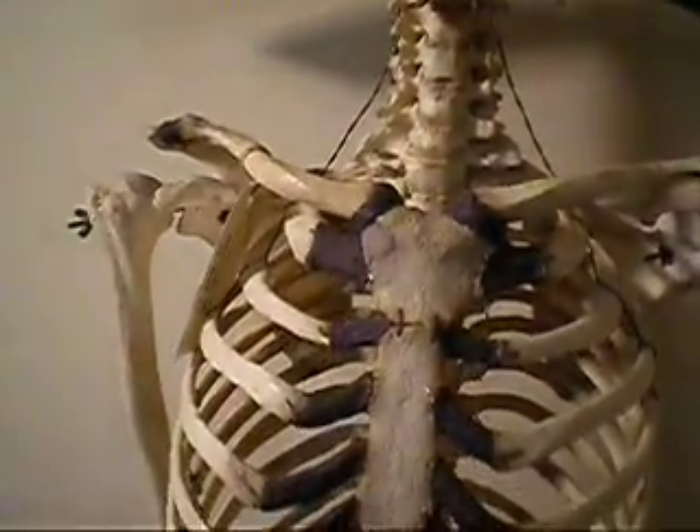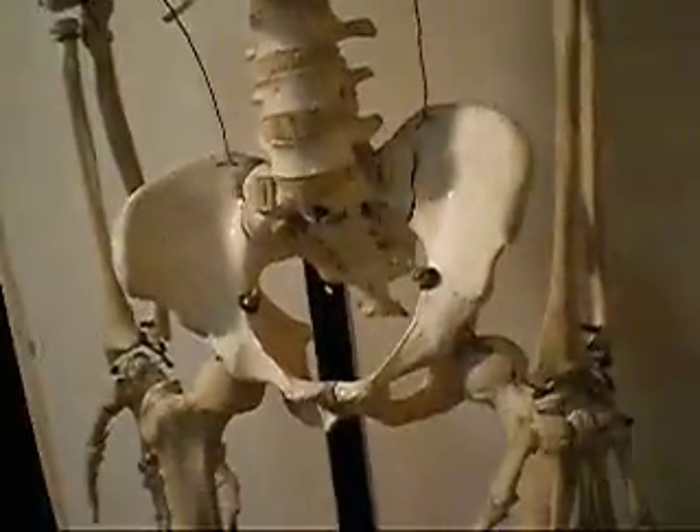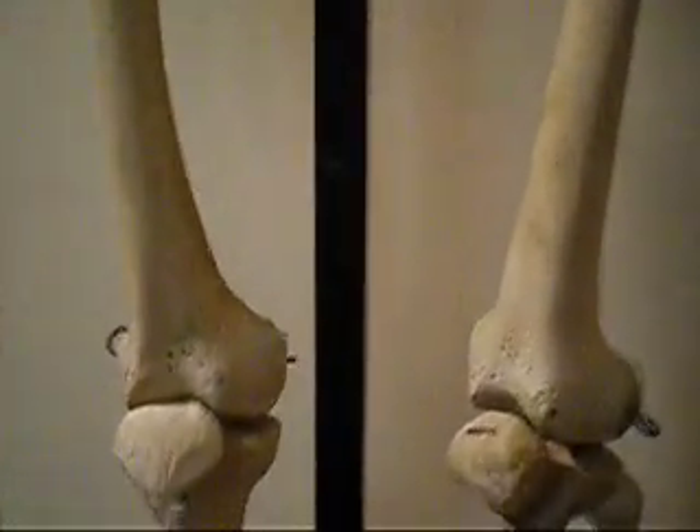Mike, this is another articulated full skeleton. This is an older preparation that's been rebuilt. It came in damaged, and I spent a lot of time with it to rebuild some of the areas. It was missing a kneecap — I put on a brand new one.